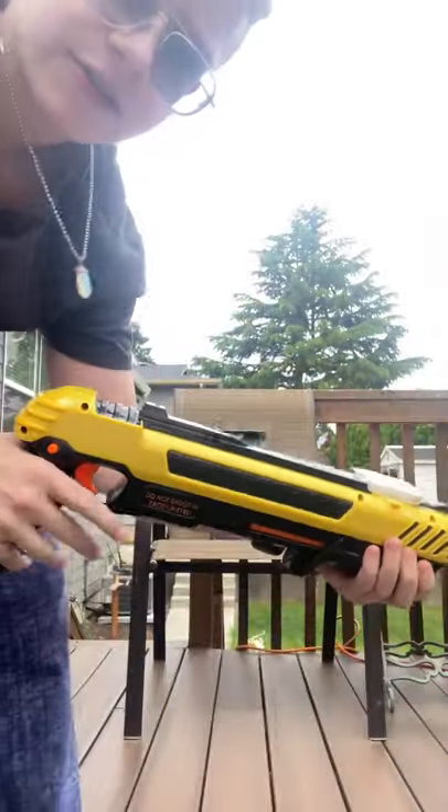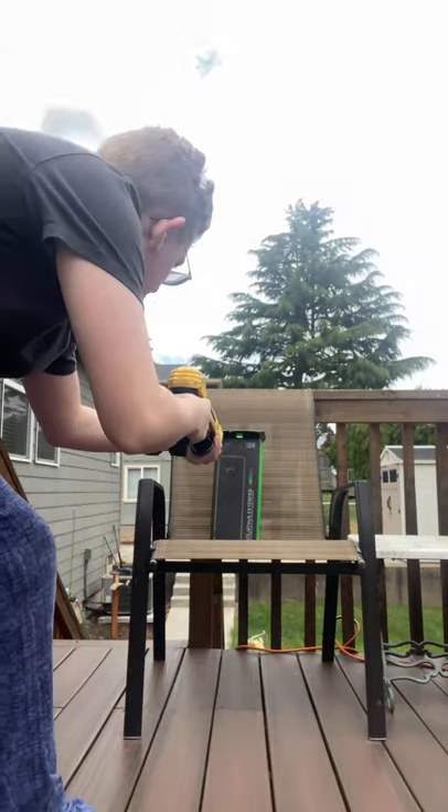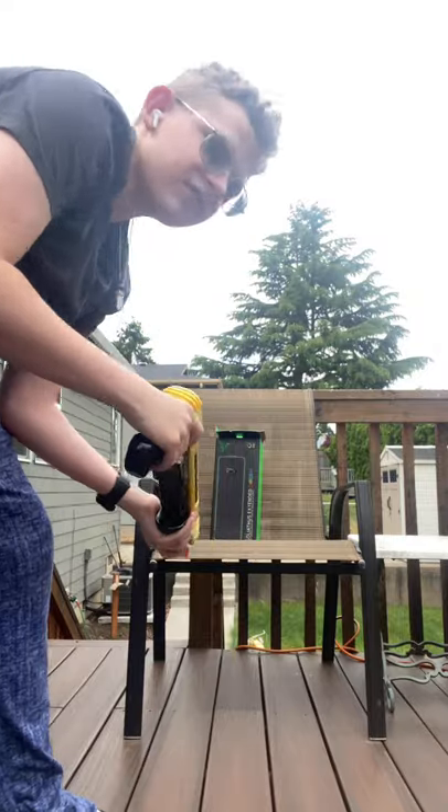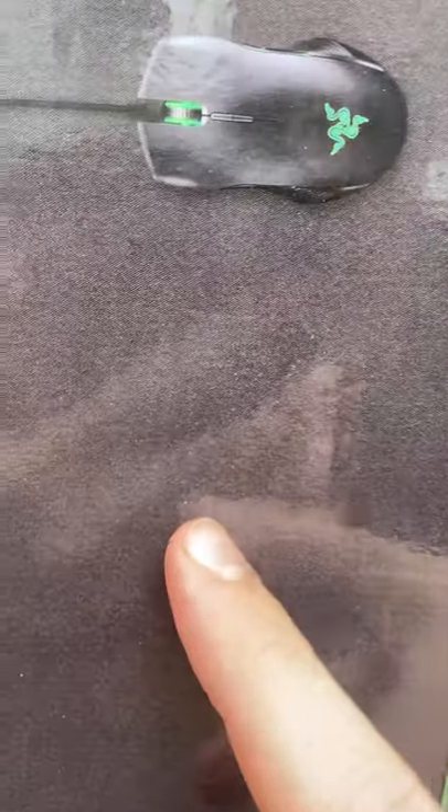Now we're moving on to the second item — black pepper. Let's see how much damage it does or if it even works. All right, let's check the damage. It did a little more damage — kind of right there. I don't know if you can really see it, but it did a little more than the last one.